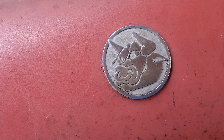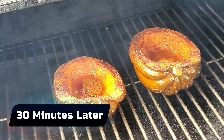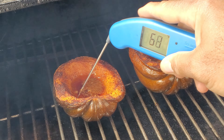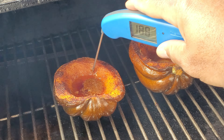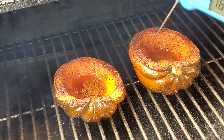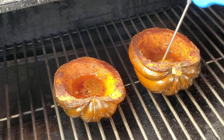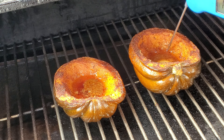It's been 30 minutes. We'll go ahead and probe these and see how soft they are. The butter is bubbling. The flesh is really, really soft all the way around. Let's check the thick one. Let's go ahead and get these bad boys off and give them a taste test.